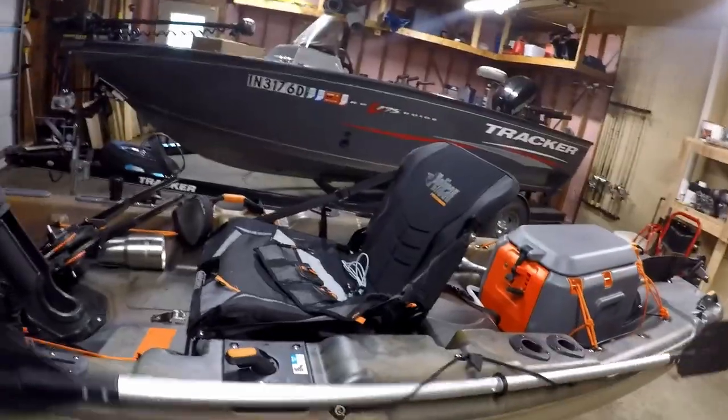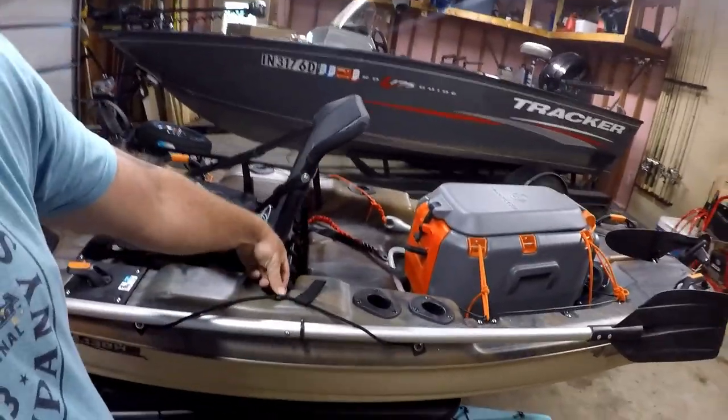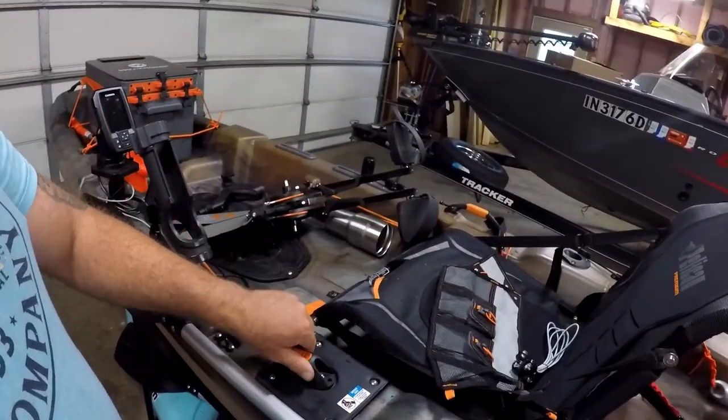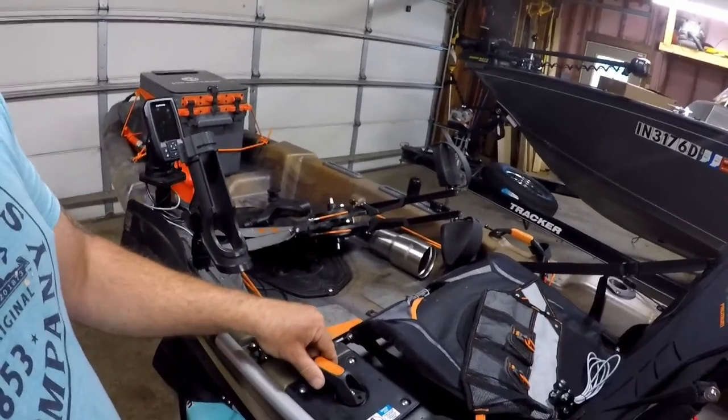I did get an extra paddle just for emergency reasons — I also use it as a hand paddle. The first couple times I went out I didn't bring the paddle because of the pedal drive, but it would be nice to take a break from pedal drive because it wore my legs out. So I am going to be bringing the paddle from now on. It also has a steering system — this is what moves your rudder side to side, so when you're pedaling you can steer using the rudder.